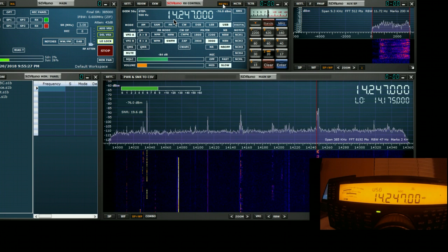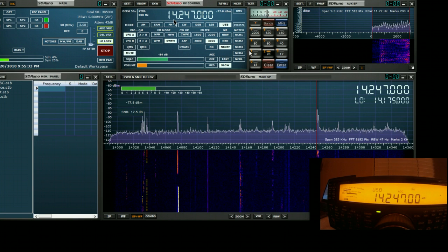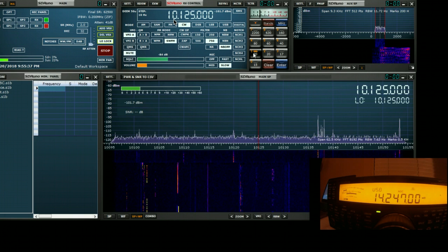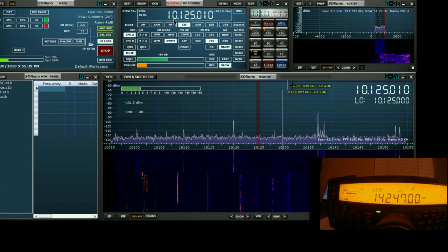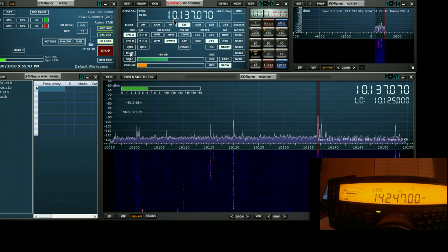But something else you can do while leaving the rig working one particular frequency — we can turn rig sync off and go look at another band. So we can look at 30 meters, see what's going on there. And again, if we see any signals that look like they might be of interest, we can tune into them in SDR-UNO and listen to them by unmuting the audio. And if we wish to tune the rig, we just turn rig sync back on.